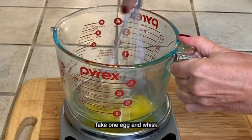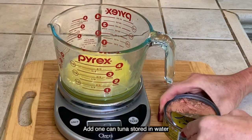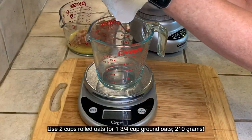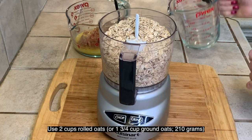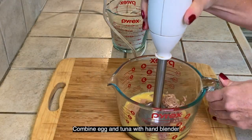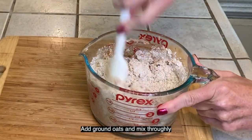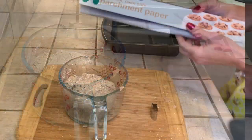Start by whisking one egg, then add one can of tuna that's been in water. Add two cups of rolled oats, or one and three-fourths cups of ground oats. Combine with a hand blender, add ground oats, and mix thoroughly until a ball forms.